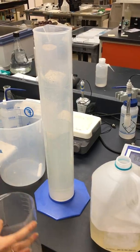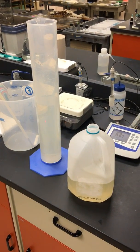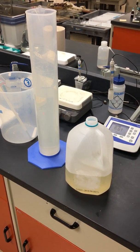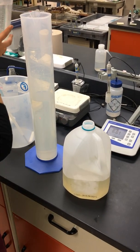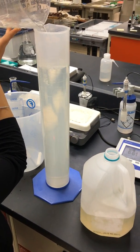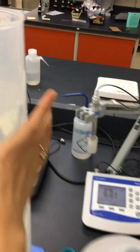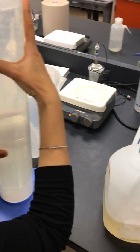We're going to get some more tap water and pour it in. The meniscus should be at 2000 and it is — it's really hard to see but it's there. Now I'm going to start pouring the rest into the jug.